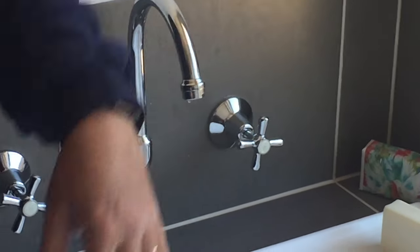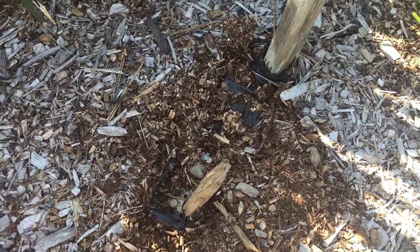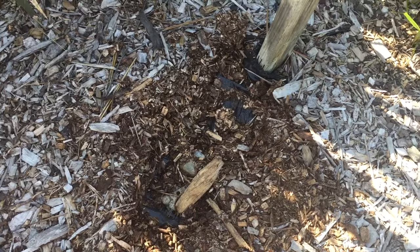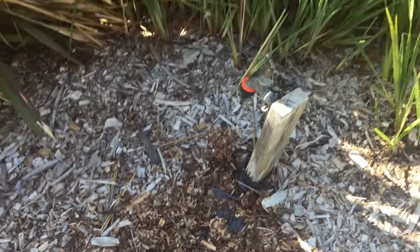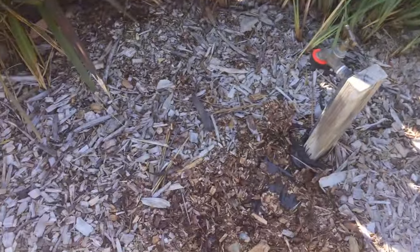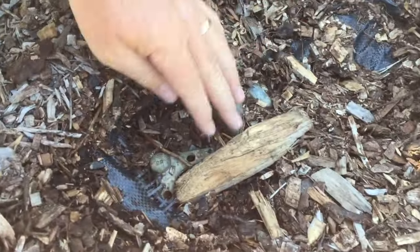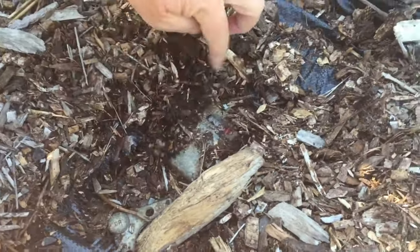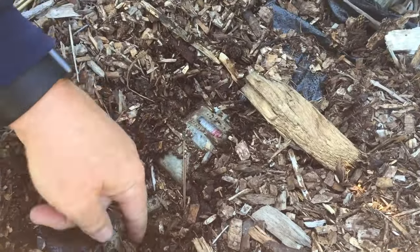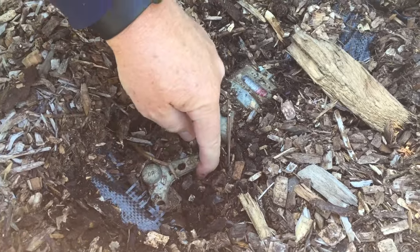The first thing we need to do is turn the water off. Depending on whether you're in an apartment or a house, you need to find where the water supply comes into the house. We're out front of the house, and in line with the tap, this was actually all buried and covered. But in line with the tap in front of it, here's the water meter. And right here, right where the little black grubs are, there's a tap.